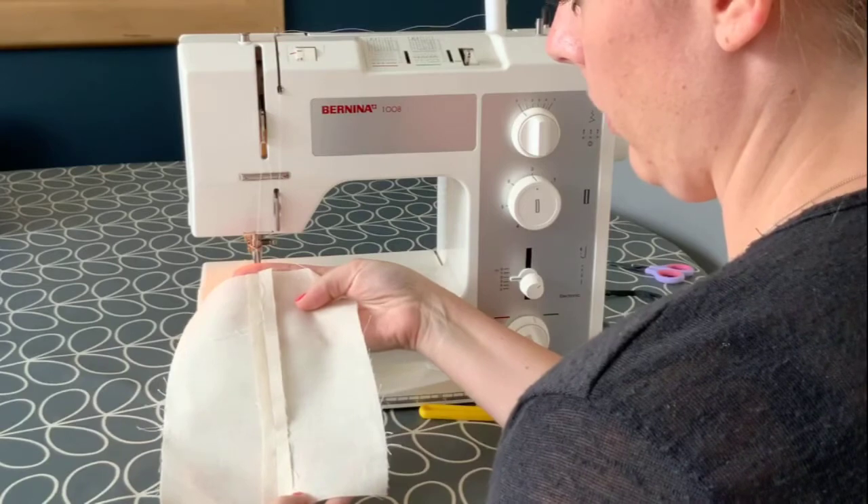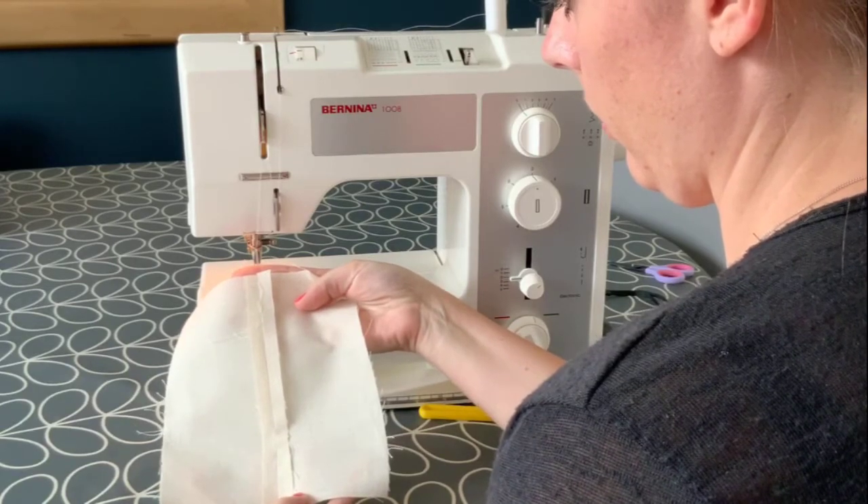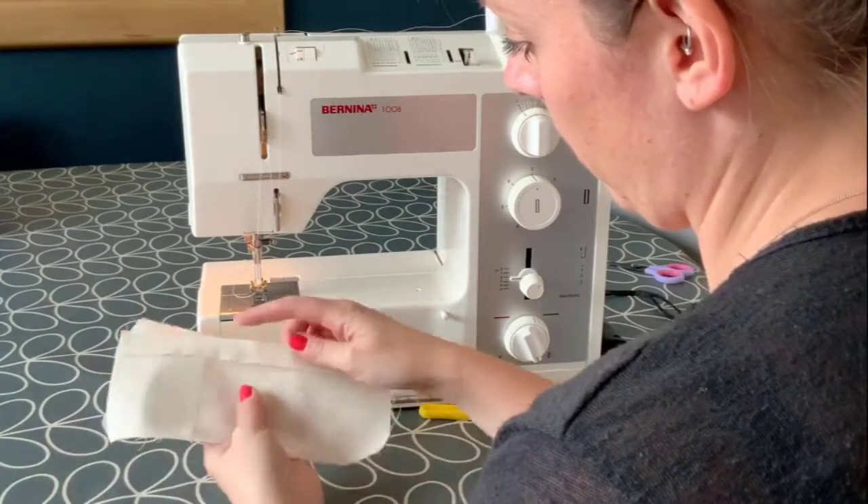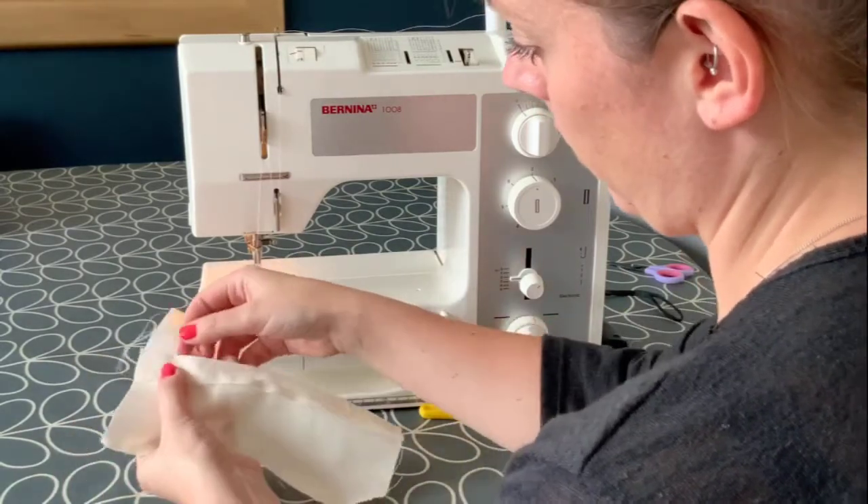Once you've sewn your seam, open it out and iron it flat. When making textile products, looking professional and neat, an iron is your best friend — don't ever skip this step.